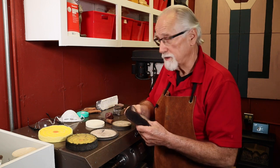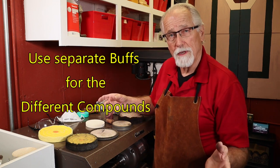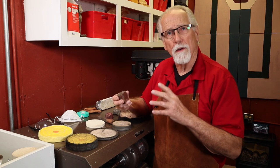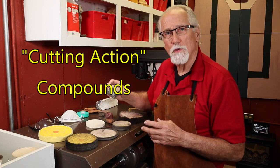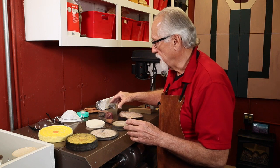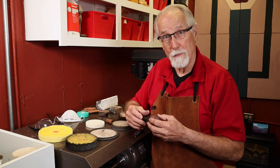Those are basically all you really need. For compounds, there are hundreds on the market. I like to use regular tried-and-true Triple E compound, and I've also used White Diamond compound for many years — it's a great cutting-action compound. Then also your standard red rouge for your coloring compound, bringing out the luster in the pieces.